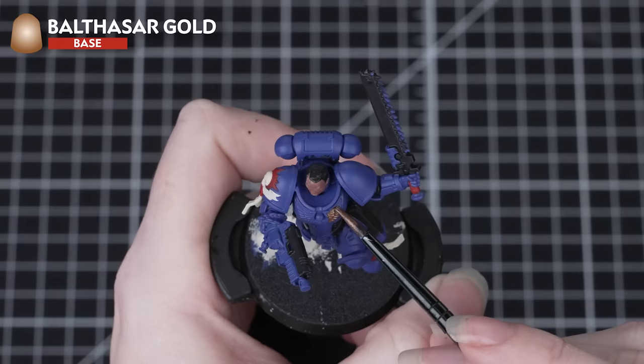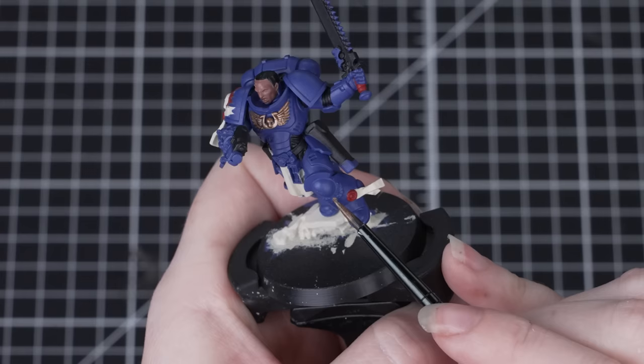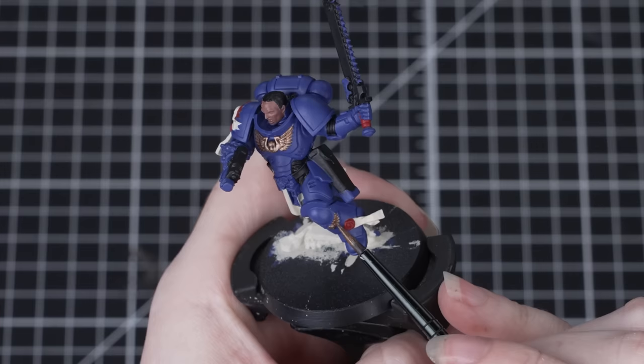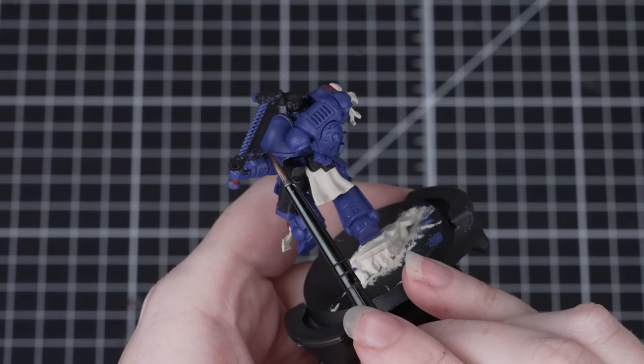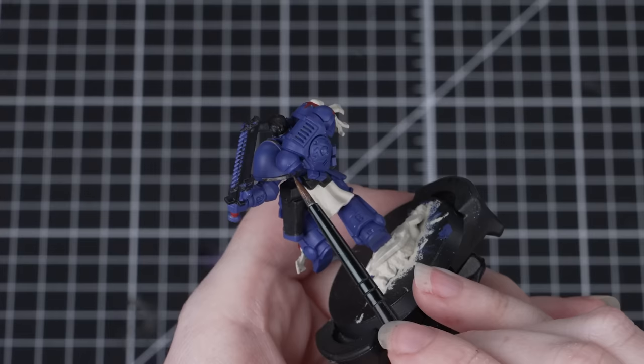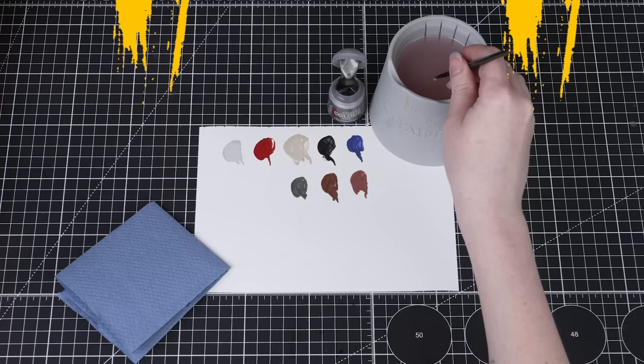Now we'll be moving on to the metallic areas, starting with Balthazar Gold. This is a shiny paint that makes our miniatures look metallic. There are lots of areas to paint on Lieutenant Titus — we'll be painting the armour trim and lots of the iconography around the miniature. If you're ever stuck on where to place certain colours, you can refer back to the box art or choose for yourself. Even though this is a metallic paint we treat it just like all the others: put some onto the palette, thin it down with water, and apply two to three coats.